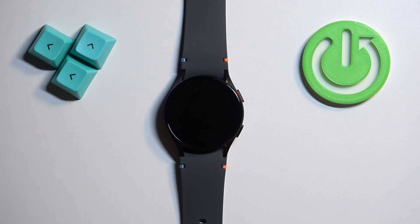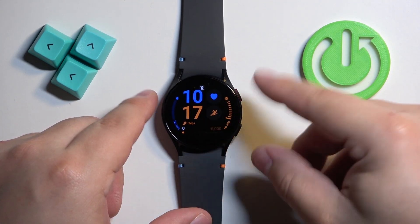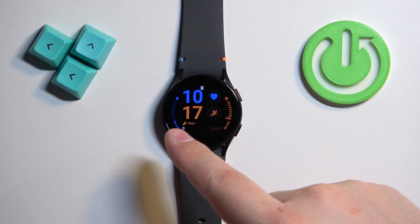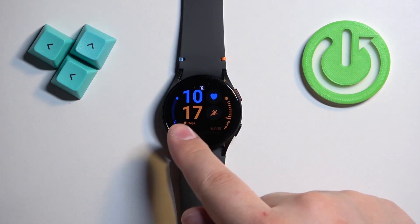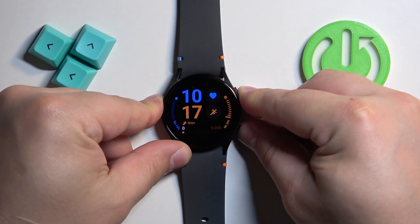To force restart this watch, simply press and hold the upper button and the lower button together and keep holding them until you see the Samsung logo on the screen with the rebooting message under it. So let's press and hold both buttons and keep holding them.